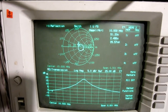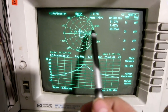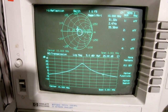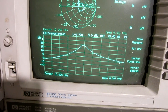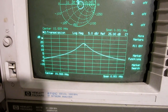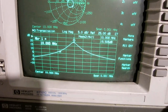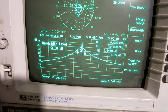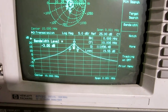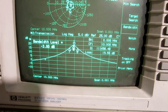Here is the frequency response. The input impedance is about 50 ohms and the gain is about 20 decibels. Looking at the marker functions for bandwidth, the Q is 111,000 — so it is a fairly narrow filter.